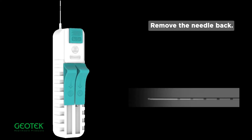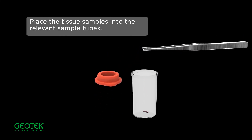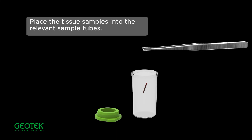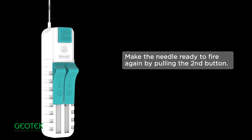Remove the needle back and retrieve the sample from the biopsy chamber by pulling back Button 1. Place the tissue samples into the relevant sample tubes. Make the needle ready to fire again by pulling the second button.